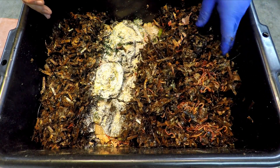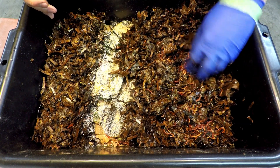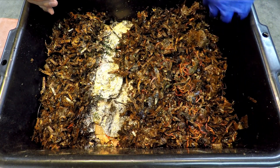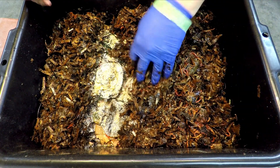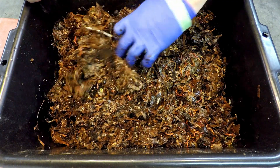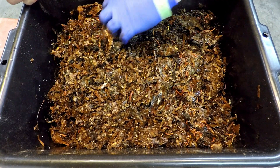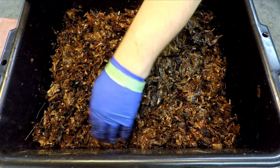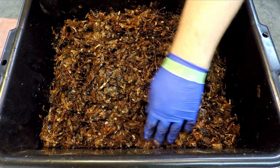There are all those worms we displaced from the feeding area earlier. They didn't go too deep — they just went below the surface to get out of the bright lights. Now we're revealing them one more time. Pretty soon we'll be covering them up and putting them back on the shelf, getting them out of this uncomfortable dry air and bright light situation. But they should be thankful — they're getting a nice generous feeding along with some fresh bedding.